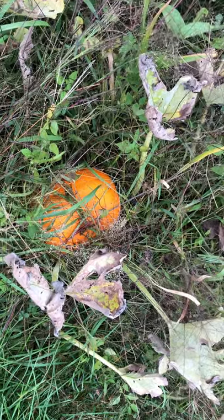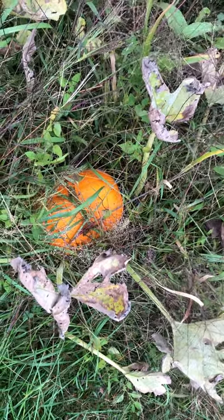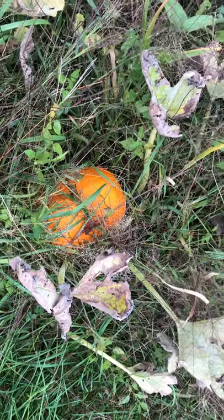Hi everyone, I am Sandra from Hutchings Farm. How do you know when your pumpkins are ready to be harvested?